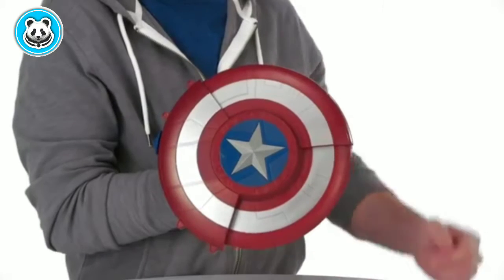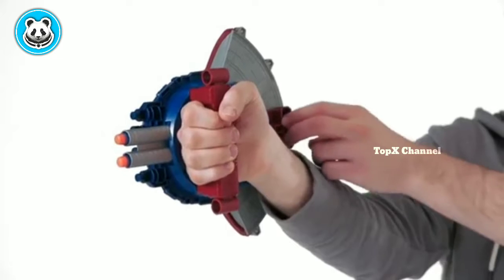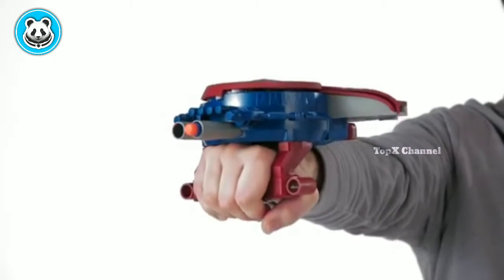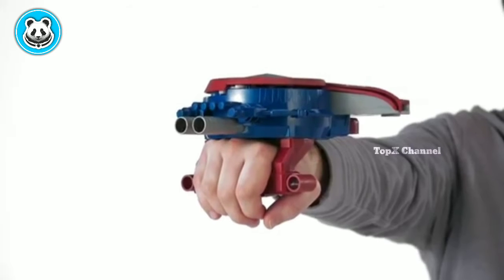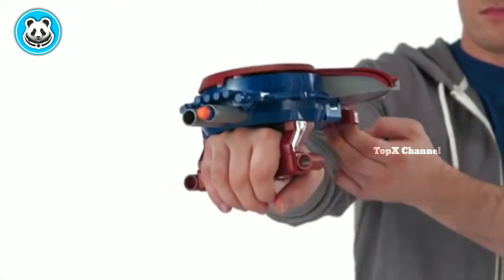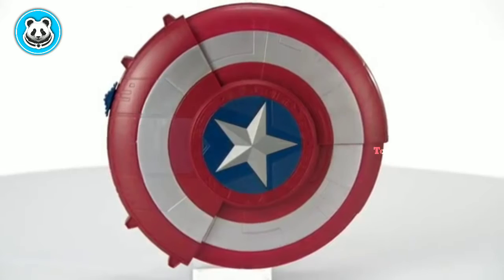Then push down on the silver-colored star button to watch it open. To launch the darts, pull back on this lever. When ready, press the silver trigger on the handle to fire one Nerf dart at a time. The lever has to be pulled back each time to fire a dart. To convert the toy back into shield mode, move the lever on the side and it becomes a shield like Captain America uses.